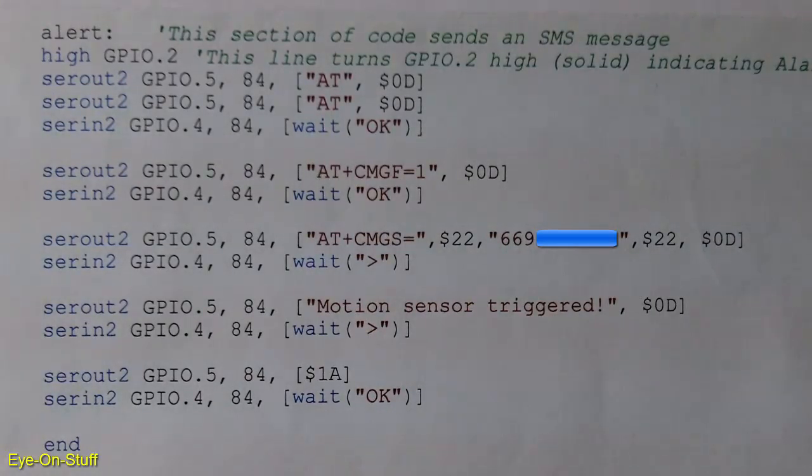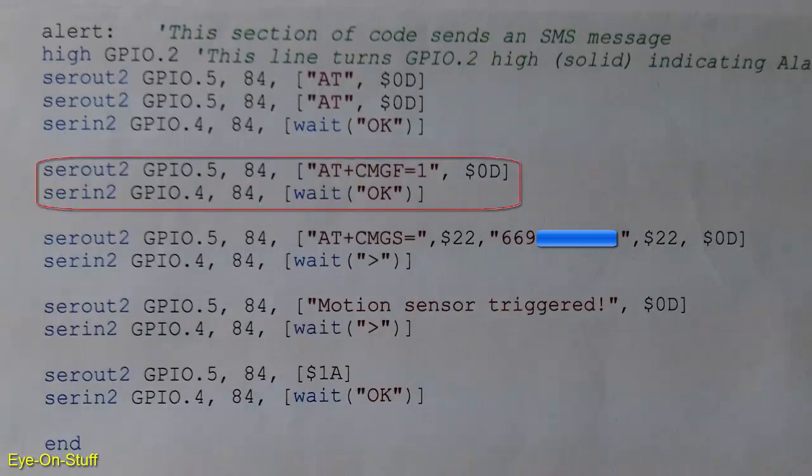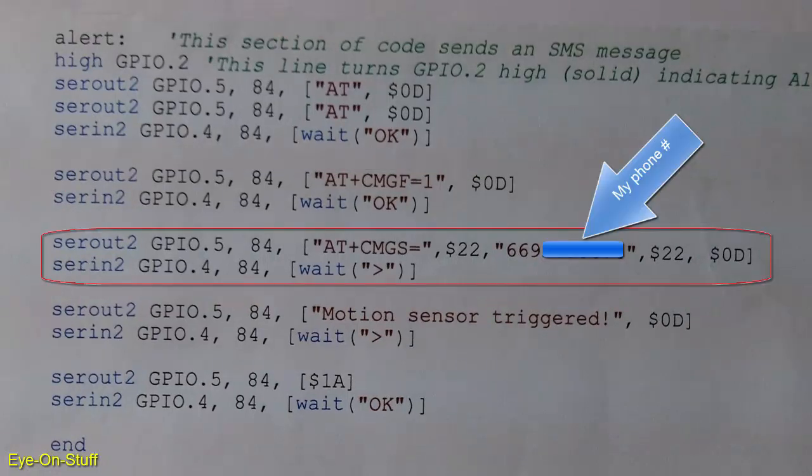Here's how the process goes. The AT plus CMGF equal 1 with $0D command prepares the module for SMS messaging, and then waits for an OK before proceeding. The AT plus CMGS command starts the SMS process. Note that the SEROUT2 command requires quotes before and after the serial data being sent. The AT plus CMGS equal, quote, a phone number, end quote, requires a phone number with quotes before and after also.